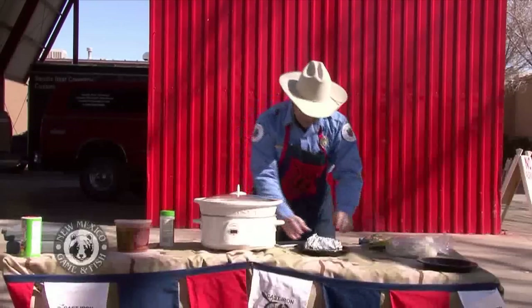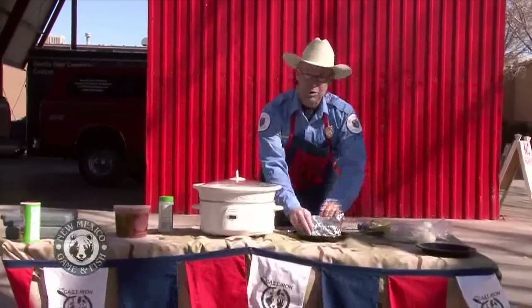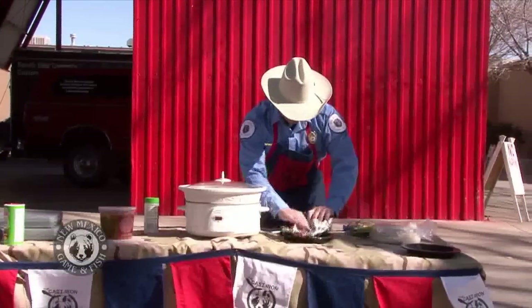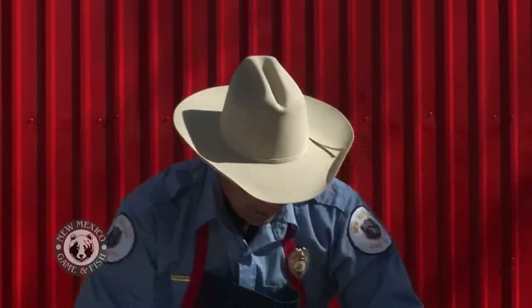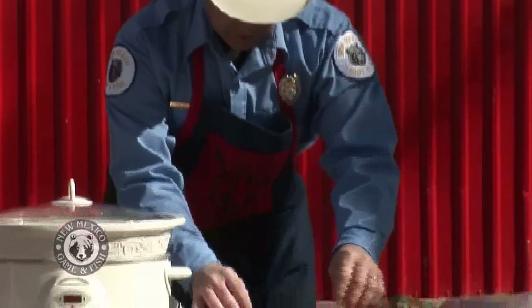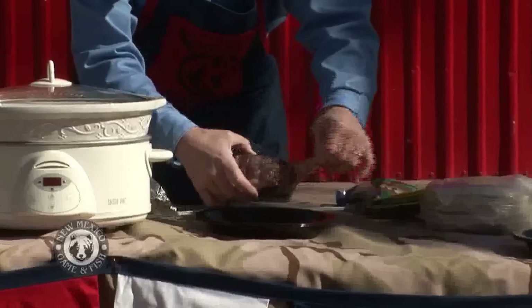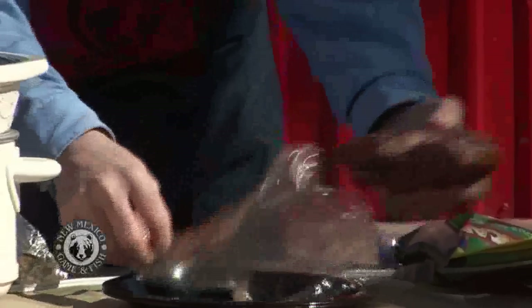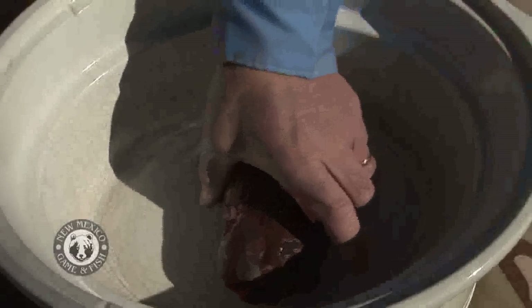Let's go right to the breast here. This is really easy to take care of in the field — you just have to cut this off. Right here, this is a breast that's been cut off the actual crane. I wrap it in plastic first, then in tin foil, and freeze it, and now all I have to do is go like this and drop it in.